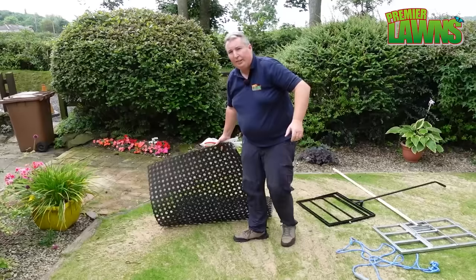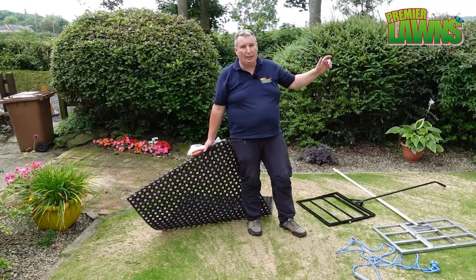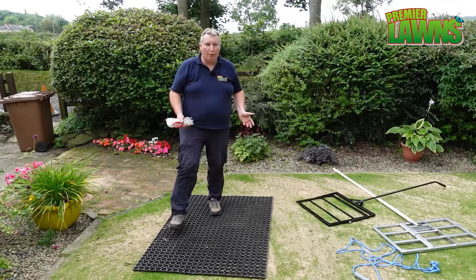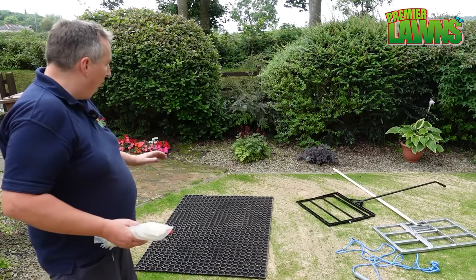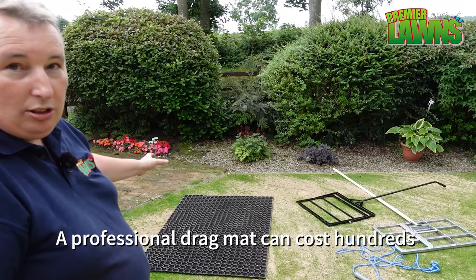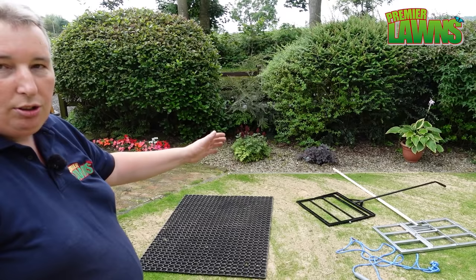We have a few different methods here for matting the sand. I have a professional drag mat — and a lot of you say they cost hundreds of pounds and you can't afford that. So we also have this thing off Amazon; I've already done a video on it and I'll put a link below. You can make a drag mat for next to nothing — this one costs less than 40 pounds. I also have a selection of lutes or lawn levels to show you, and we're going to try them all out.